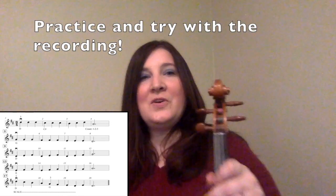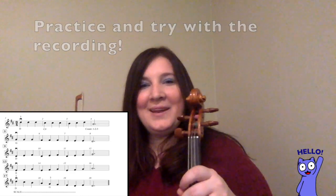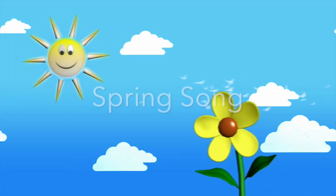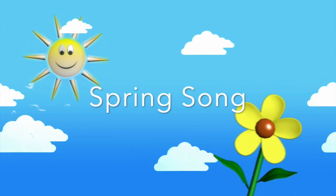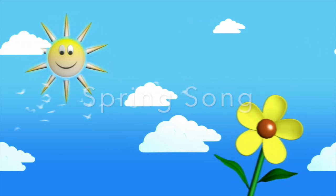So now that you know the French Folk Song, you can practice it, and once you get it, you can go back and try it with the recording. Have fun! We are now going to learn the Spring Song. This piece has four beats per measure. I will play it once so that you can see and hear how it sounds.